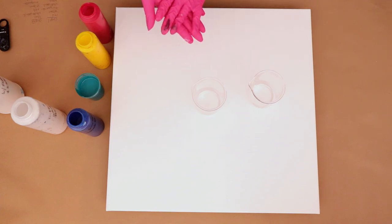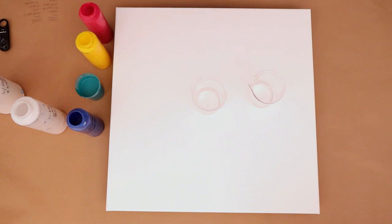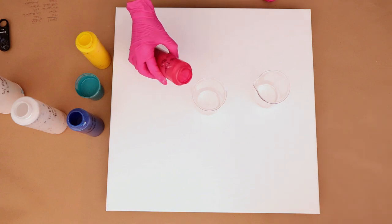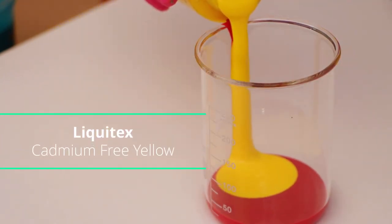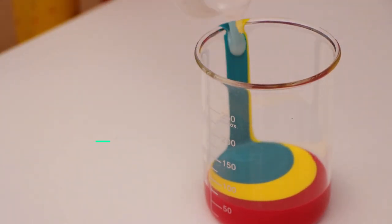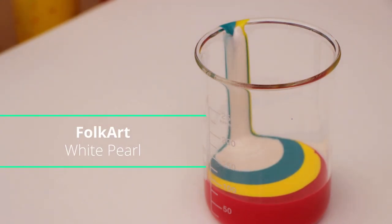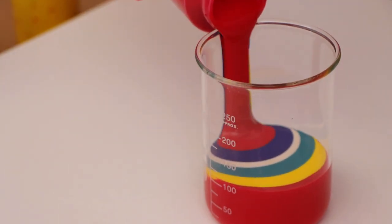All of my colors are mixed with Liquitex pouring medium, Floetrol, water, and a little bit of Golden GAC 800 — that's my regular pouring medium. I'm starting with deep red from Artist Loft, cadmium-free yellow from Liquitex, a custom metallic turquoise I mixed up, my favorite white pearl from Folk Art, and phthalo blue from Fine Touch.